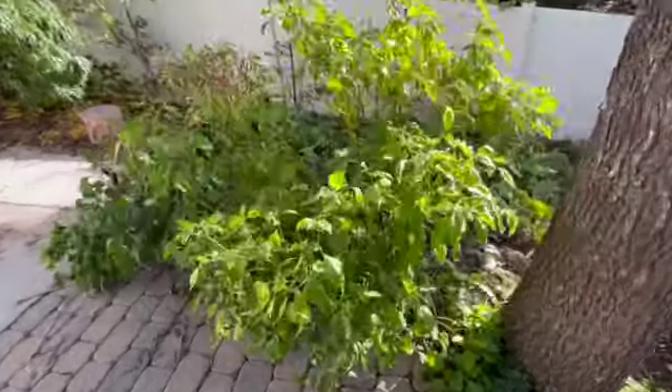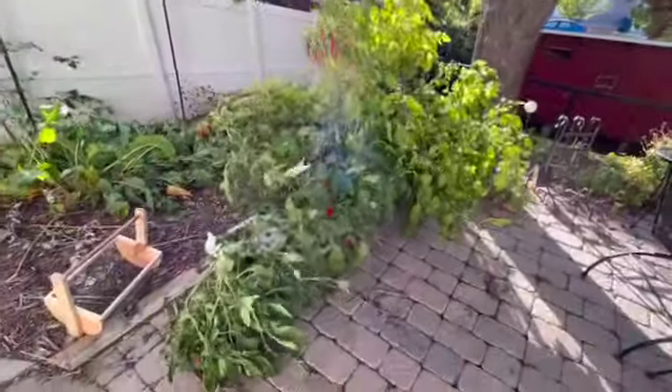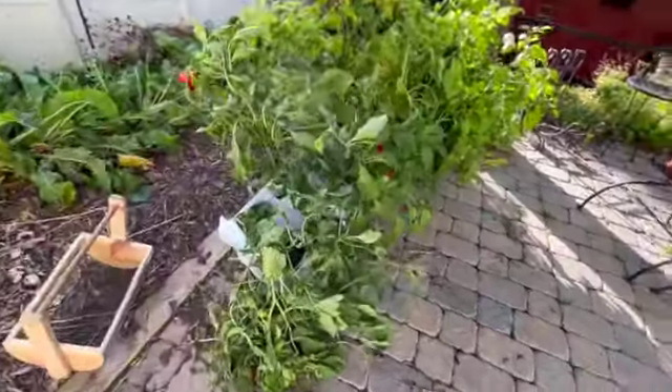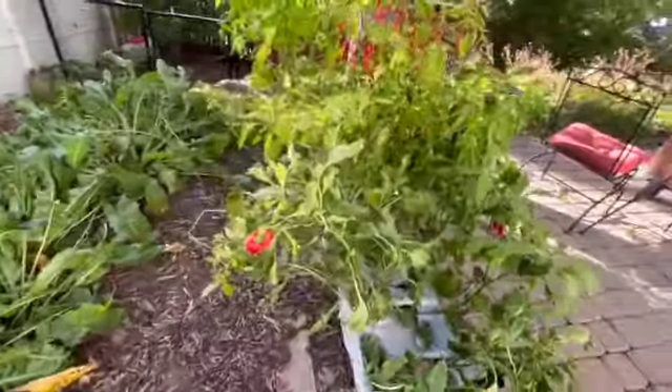Hello friends, this is Scott, and it's that time of the year again where we're guessing when is the first frost coming. The news forecast says it's coming in a couple days, and it looks like for four or five days it's going to be below freezing in the mornings, so I better get everything picked that I can possibly pick.